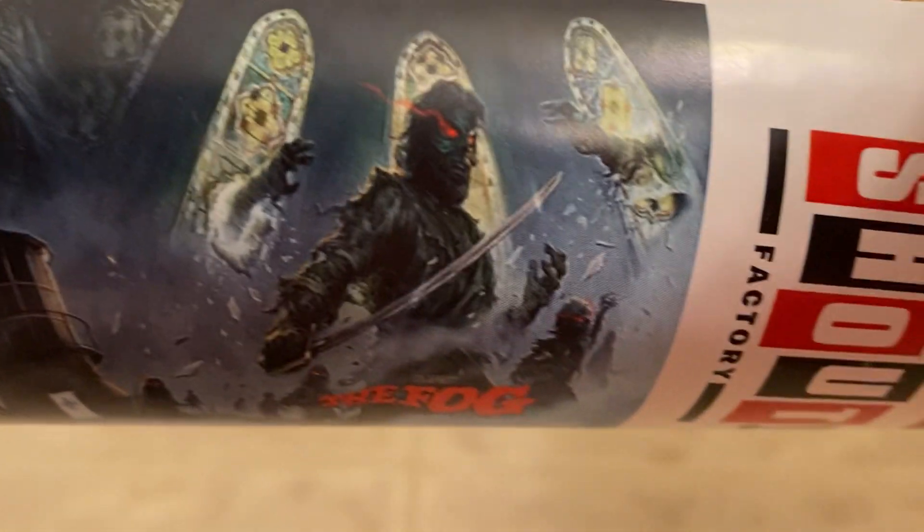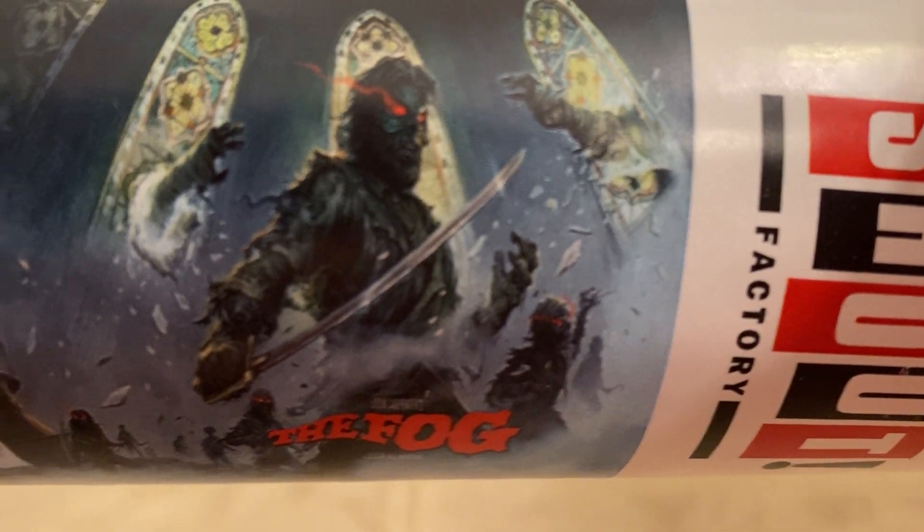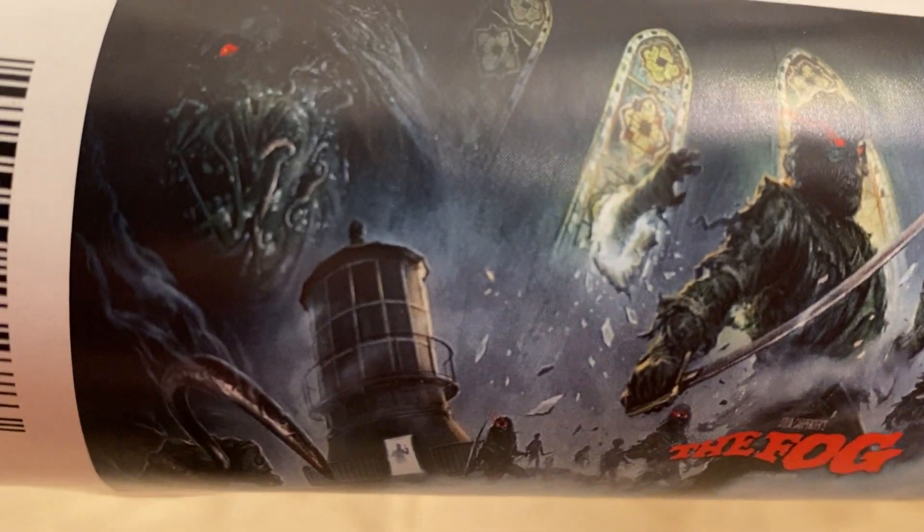I also got this poster that came with it, and it's that same cool artwork with that same cool glare. I have to get a frame for this thing, but it's really cool. It'll look nice with a cool black frame around it.